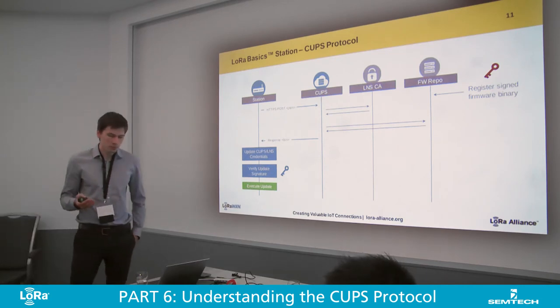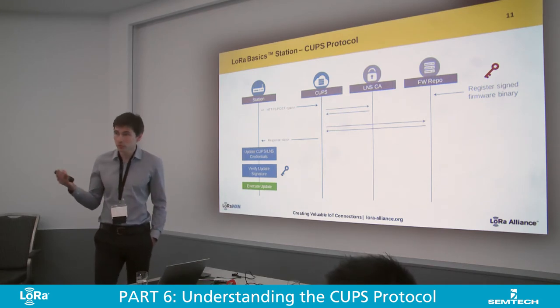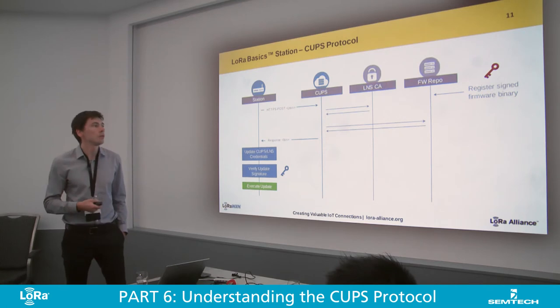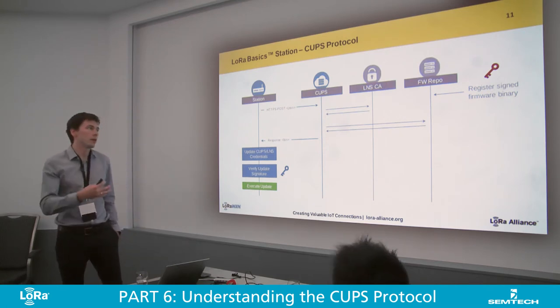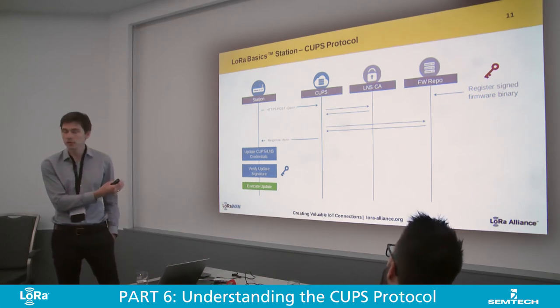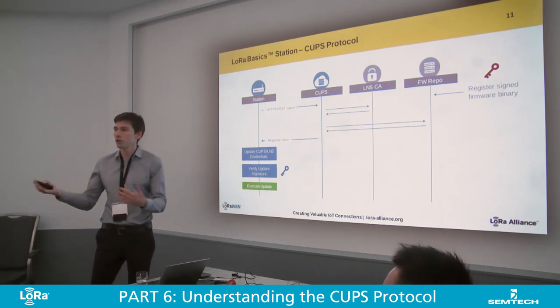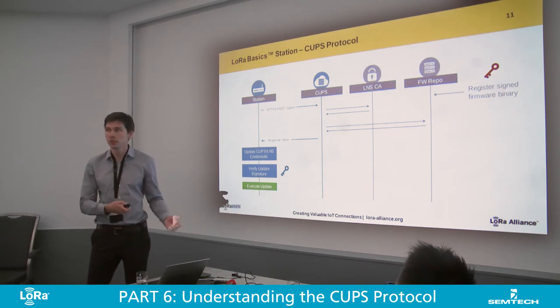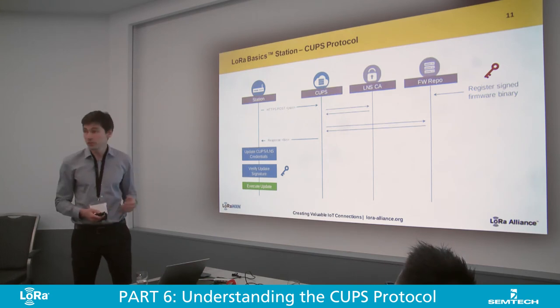This executable piece of code could also contain a key update — for example, a new public key for future firmware updates. So you can actually change the ownership of that gateway: by introducing a new key, a new party now has the power to execute code on that platform. This is meant as a flexible scheme to do all kinds of things.